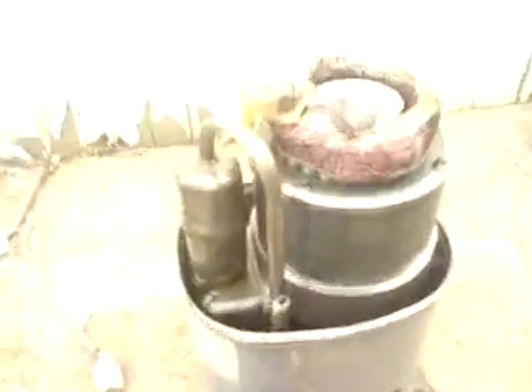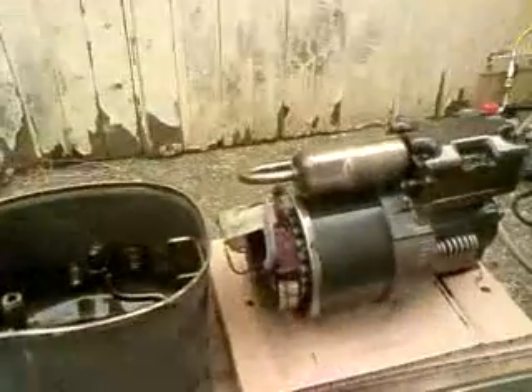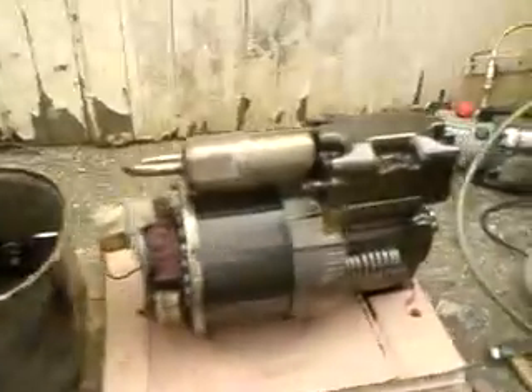Discharge pipe. Lift it out and see what we can see. It's not very big for five horsepower. Don't appear to be anything broken. Don't know if you can see that in there — whatever that's full of looks like bronze or bits of copper.